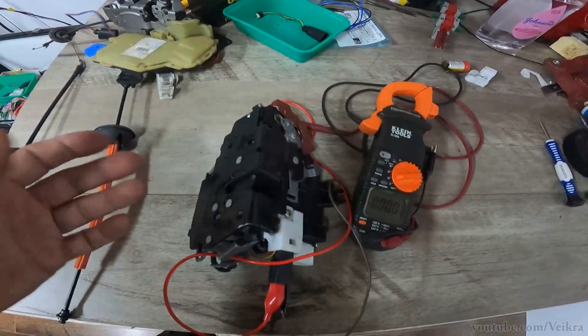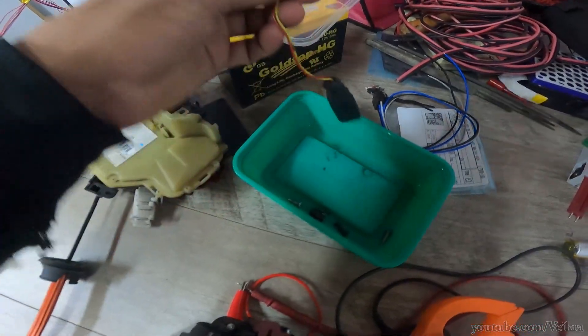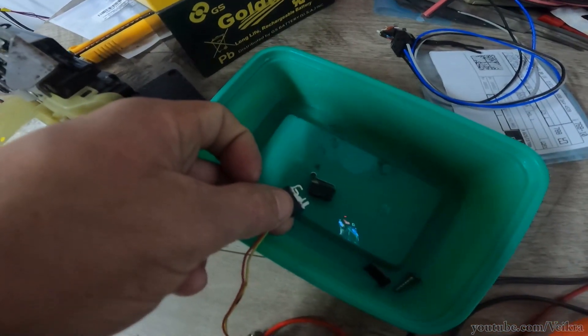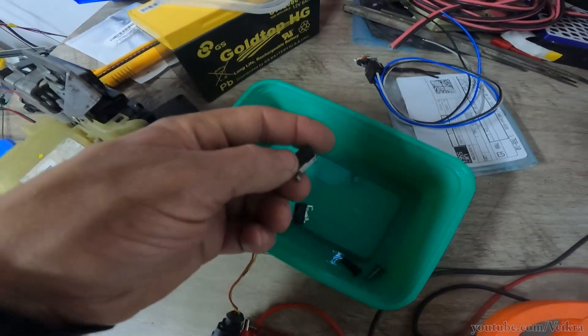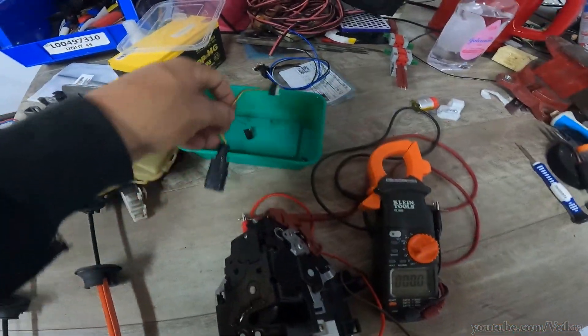The reason they fail is this little switch here. There's one of them here and one at the other end, and these separate in two, or the little lever flies off, and then none of it works. So you have to go replace it.